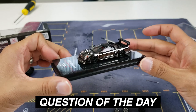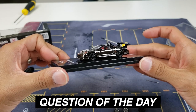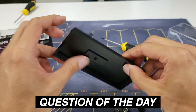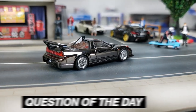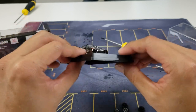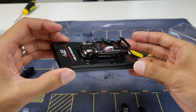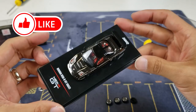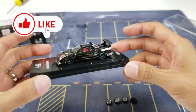Question of the day: which wheels do you like better — do you like the TE37s or do you like the BBS? Let me know down in the comment section below. Would love to hear your input and I'll be sure to respond to every single one. I hope to continue doing more how-to videos in the future, so stay tuned.